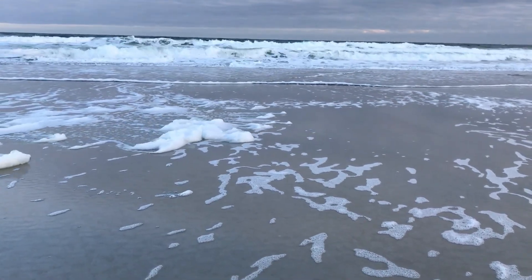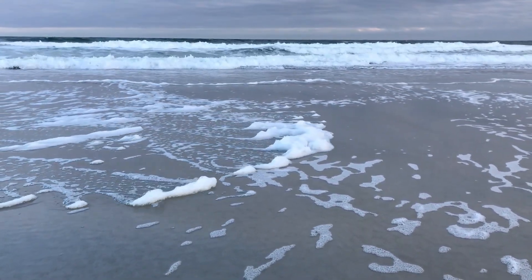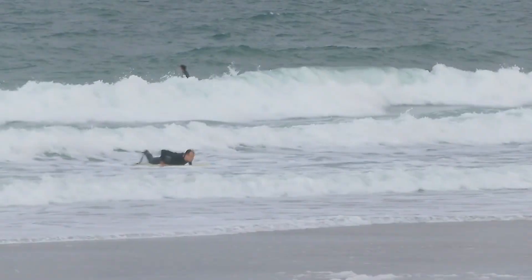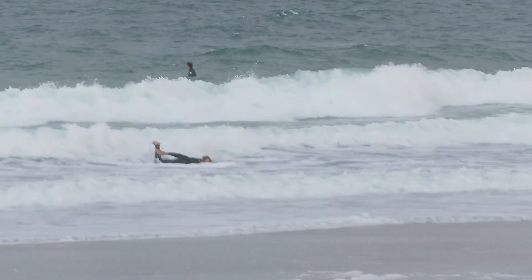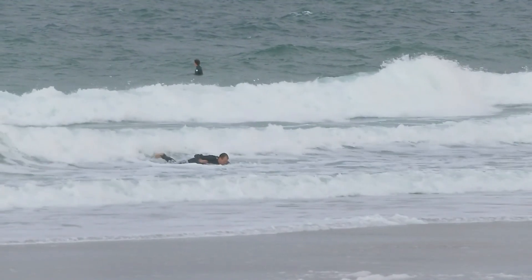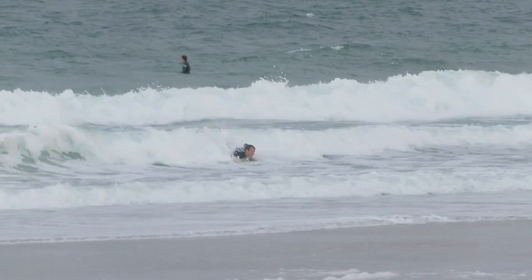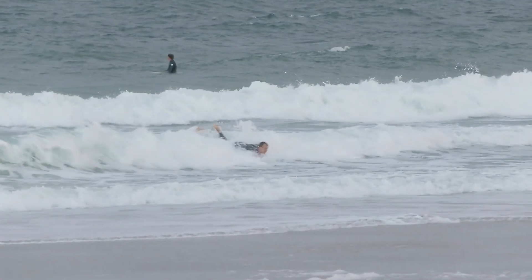The surf was choppy due to crosswind, as you can see by the sea foam being blown across the beach here. But I went for it anyway. I'm going to be looking to compress, shift back, tip the board by getting on my toes, leaning, reaching, and looking to the lip.